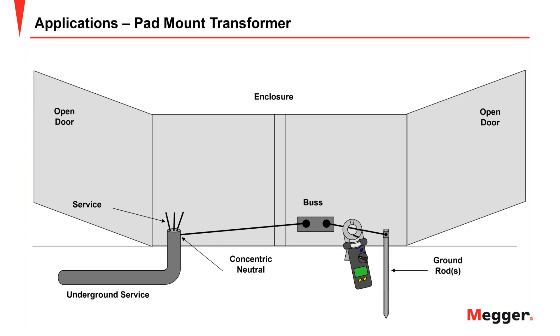Here we need a bit more operator judgment. With a pad mount transformer, you clamp on the grounding conductor going to the grounding electrode and return through the concentric neutral. You would hope the concentric neutral is sufficiently far enough away that you're traveling through a sufficient volume of earth. The operator needs to make these considerations before recording a test result.